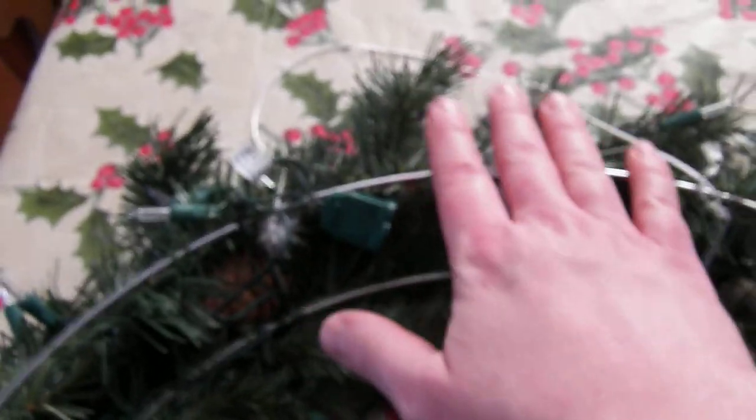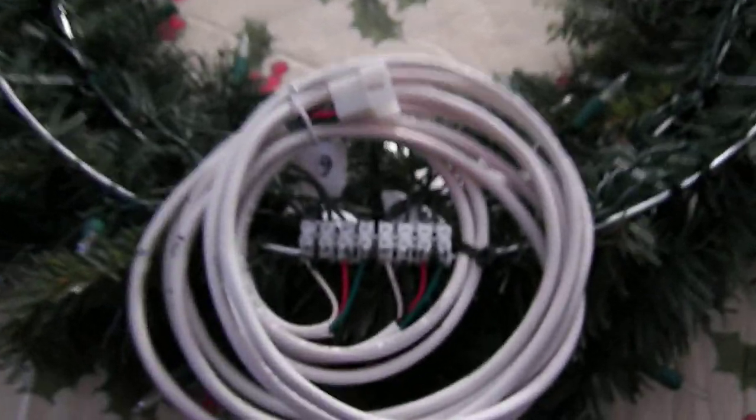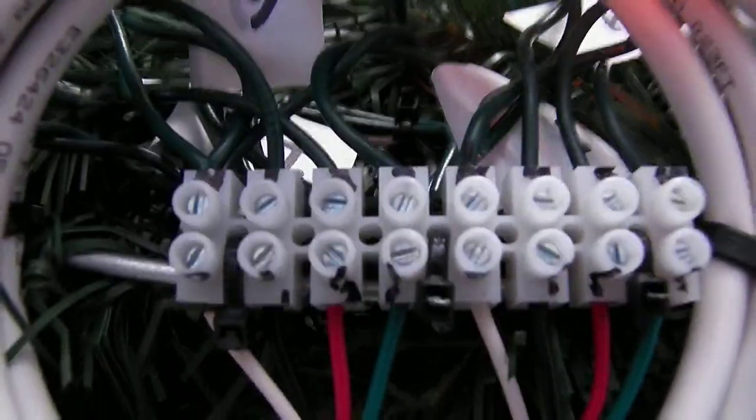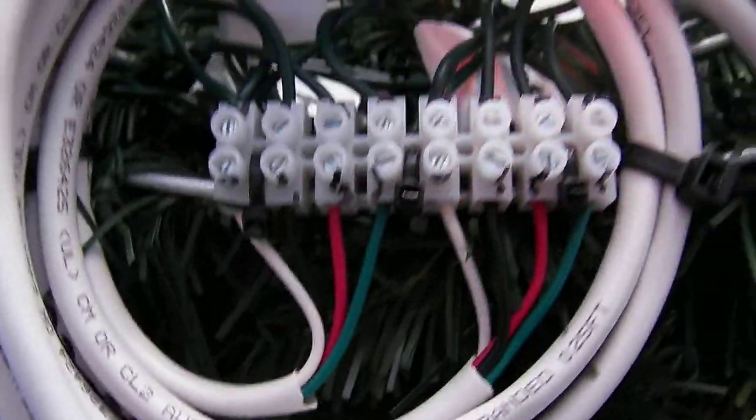I went around the wreath so basically what happens is this is channel one, two, three, four, five, six. So I think channel six ends up around here. And that's basically it for the wreath. Just to give you a little bit of a close-up on that terminal bar there — everything is tied down with wire ties around here.